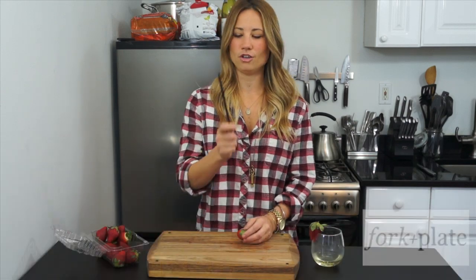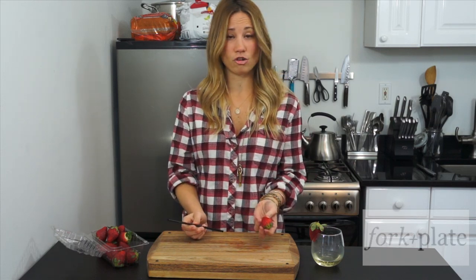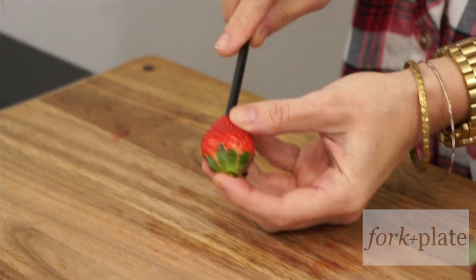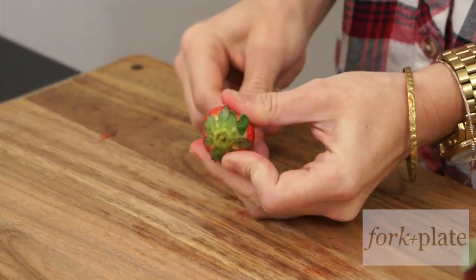Hi, I'm Davina with ForkAndPlate.com and today we're going to show you how to hull a strawberry using a straw. Now this is so easy. First thing you're going to do is take a straw and then you're going to take your strawberry. You're going to put it through the bottom of the strawberry and then you're going to push it up through the top.